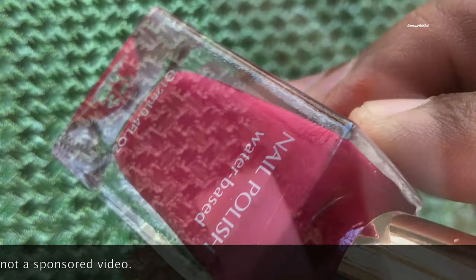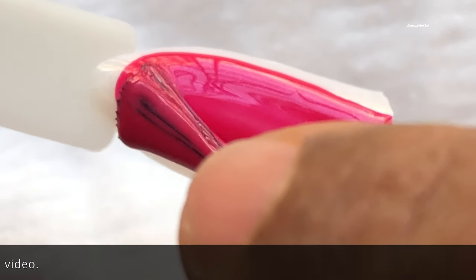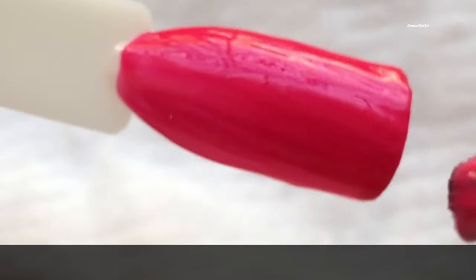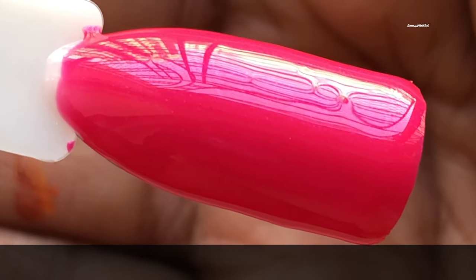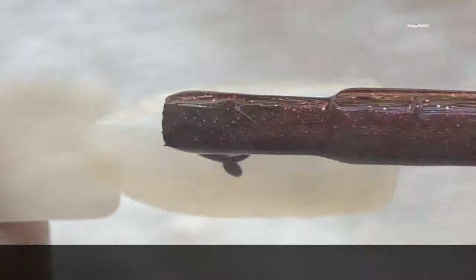I'm using nail sticks to swatch. First up is the pink one — I don't think they have any number or label to differentiate them. Now I'm applying it and it's really smooth. The brush is nice. For me, the brush is very important — if it's not convenient I'm not happy — so this brush is really nice.